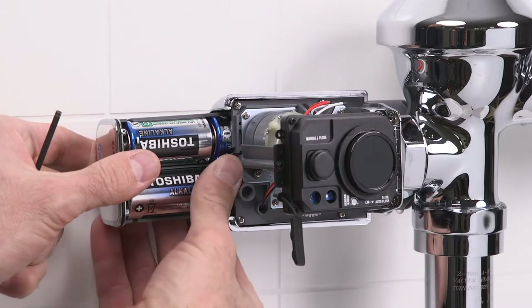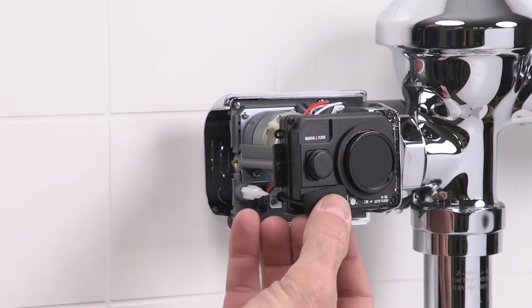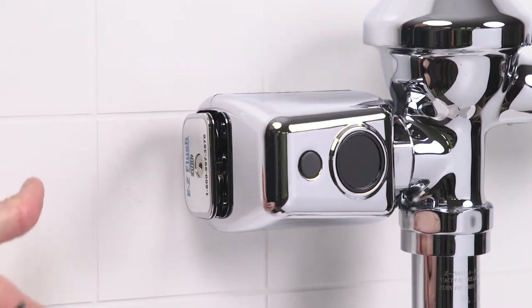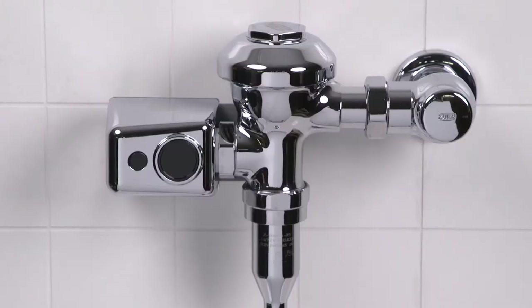Next, remove the battery tray once again, replace the sensor adjustment tool and the port cover, reinstall the easy flush sensor cover, and then reinstall the battery tray to activate the unit. After the 10-minute startup sequence, the yellow LED will flash only three times when a user is in view after a 5-second delay.